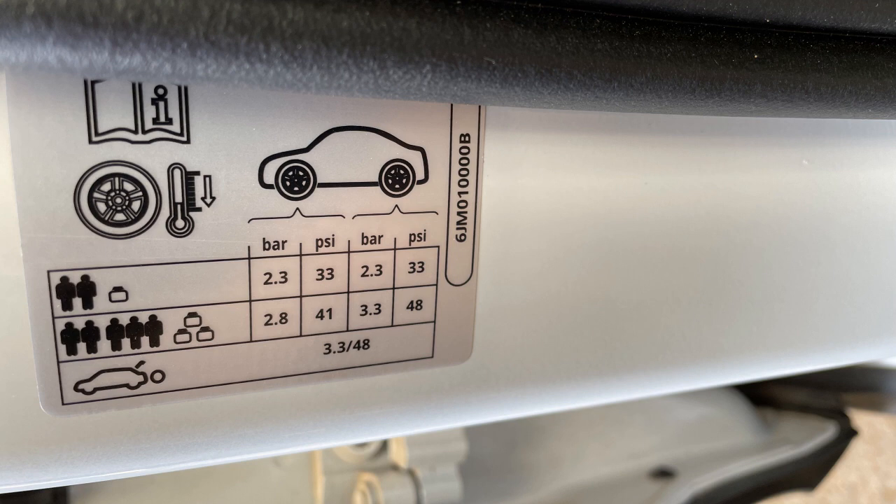The manufacturer recommended pressure is 33 PSI, which I like to follow because that gives the best balance between ride comfort and mileage. I once tried 30 PSI but I saw that my mileage dropped slightly — that's because my tires were slightly flatter and the engine had to do more work to move the car. So follow the manufacturer recommended pressure of 33 PSI.